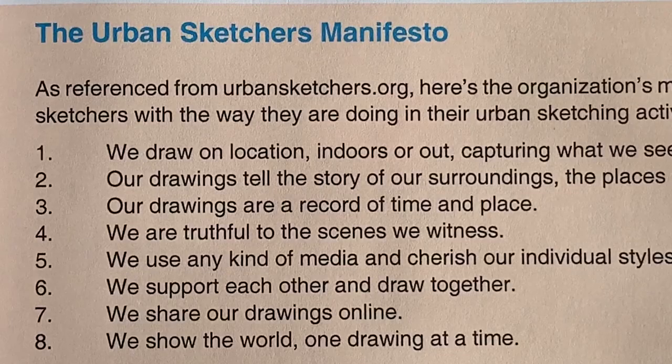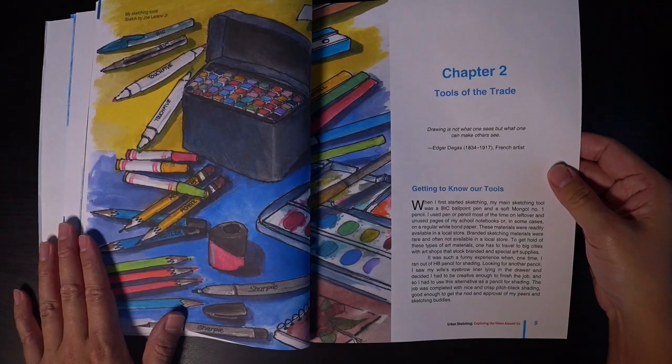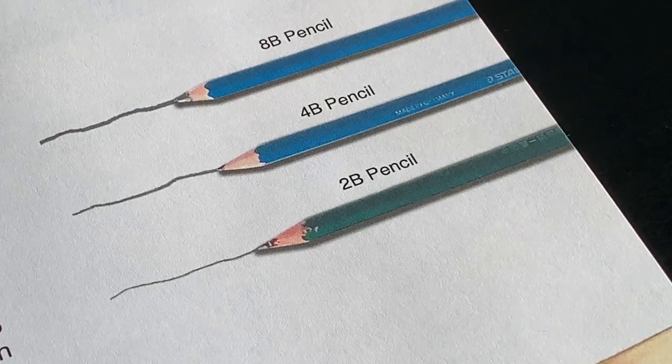It's a 101-style soft cover book. This section is about tools — what is your favorite urban sketching tool? Mine's a fountain pen and watercolors. There's also a section on what surfaces you can sketch on — this lady sketches on plates, cups, and newspapers.